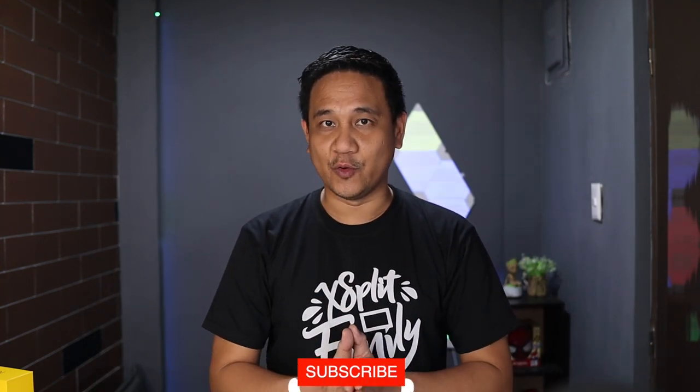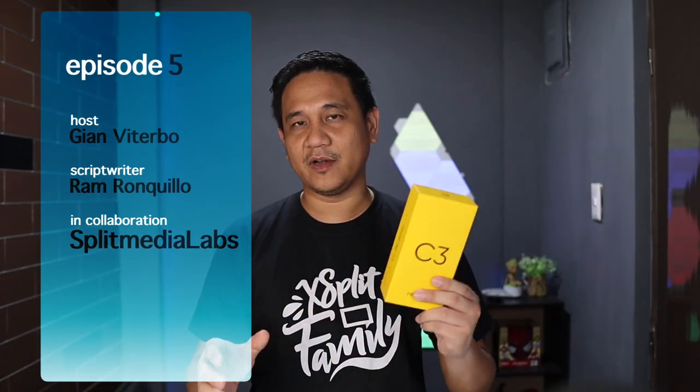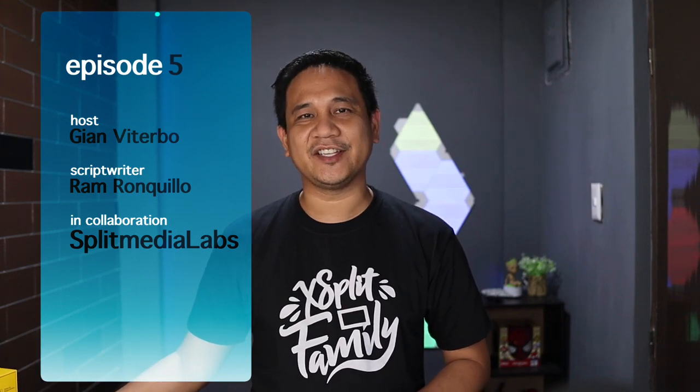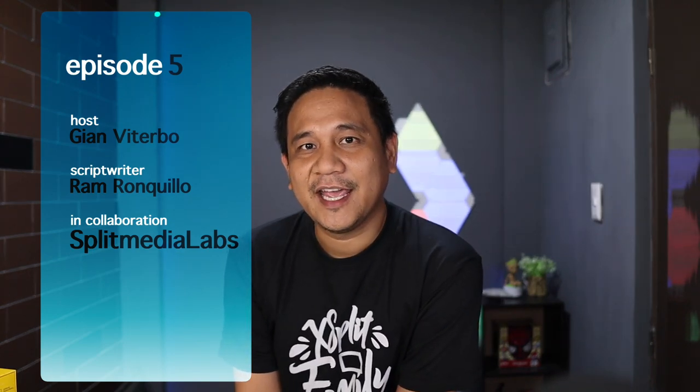That's it, guys. This has been our fifth episode of Stream Smart Series where we teach you how to stream your Nintendo Switch games. If you want to know more, check our previous episodes — we covered how you can stream your PC and PlayStation 4 games, available in the playlist or in the description below. Don't forget to subscribe and click the notification bell for the latest tech trends in the Philippines. We're also giving away a Realme C3 for the month of May — details are in the description below. This has been Gian of GadgetPilipinas.net. Maraming salamat sa panonood and I'll catch you on the next episode.